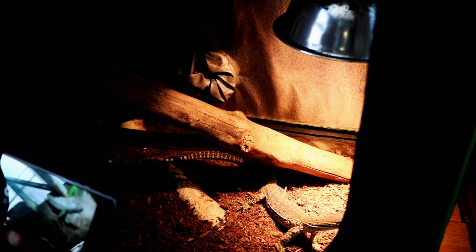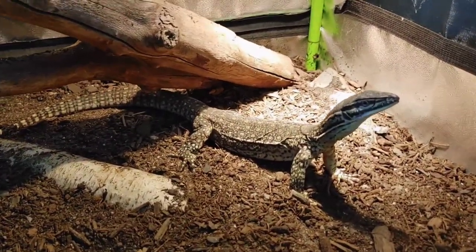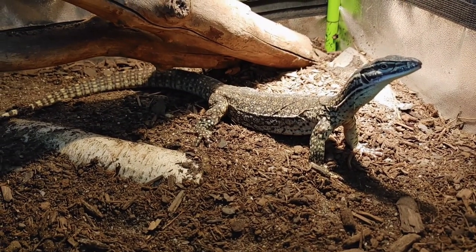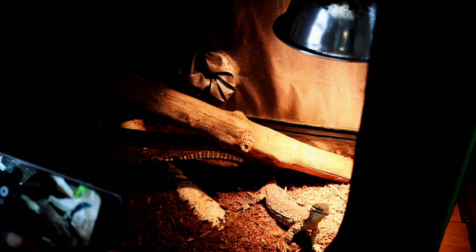We've got some small fuzzies defrosting — a little treat for these guys. I'll show you how I feed them. Usually I have this one walk up onto me so he sits on my lap and I hand feed him mice until I run out. But first, let's go check out the female Argus.